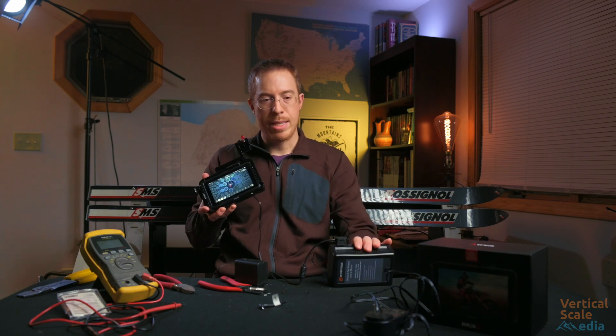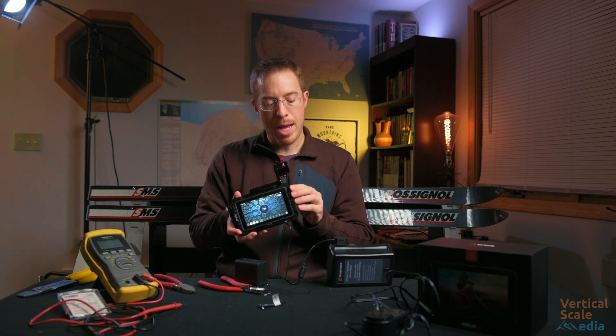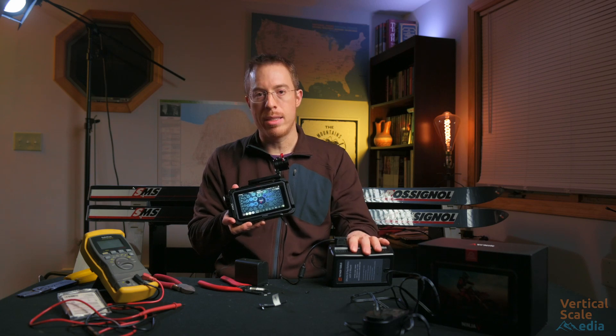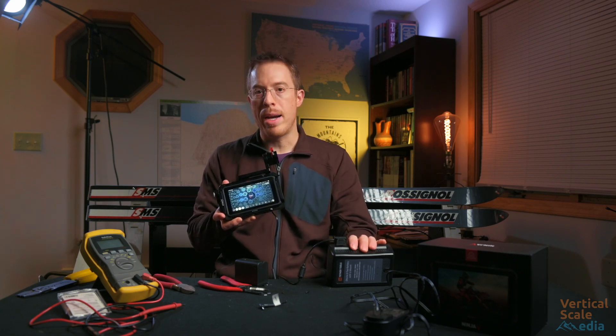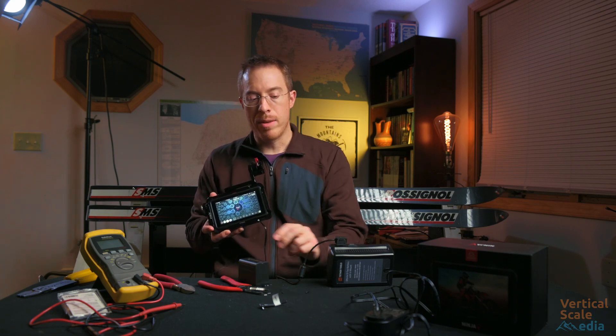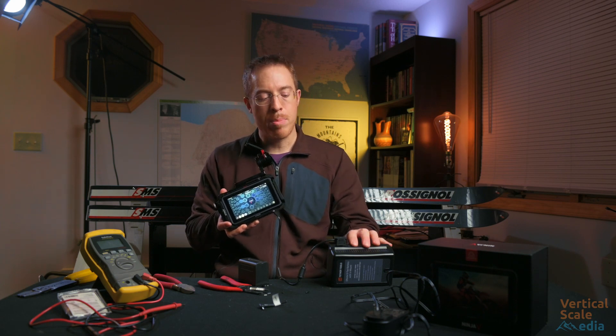When this gets all rigged down on the camera — which I'll do another video on — we'll have the ability to power the Atomos as well as the Nikon Z6, which is what's filming me right now, all off of this battery. And we can get rid of these little tiny batteries and get a lot more run time out of our camera rig.